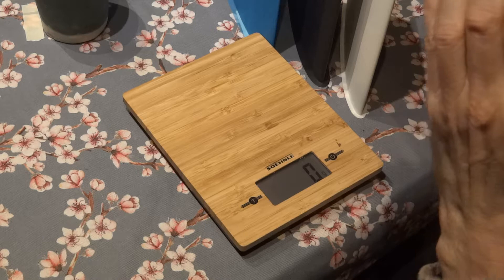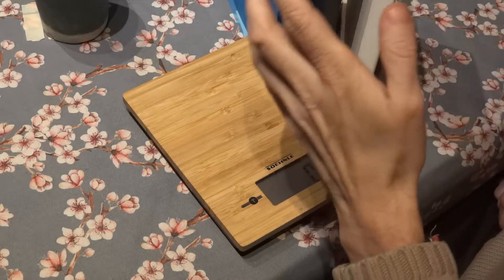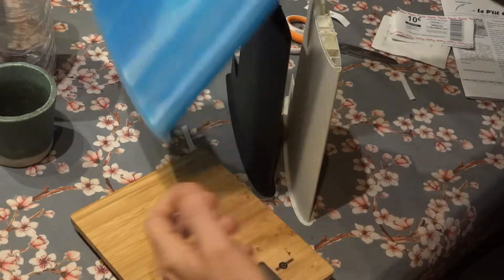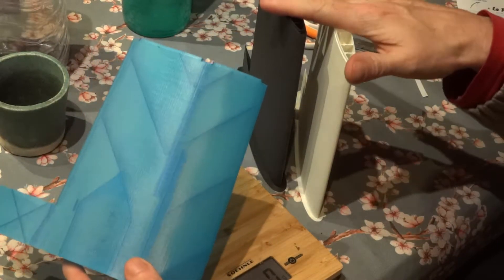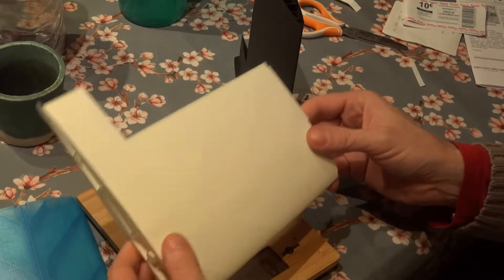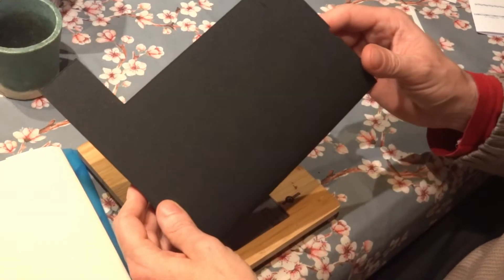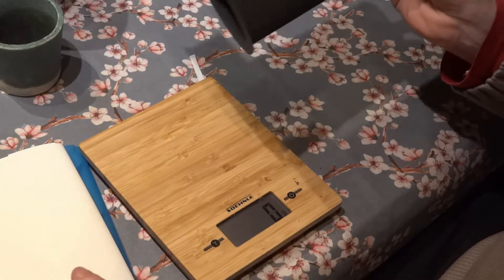Hello guys, today I'm going to try to explain the differences between three materials that you can use to print planes like Eclipson or others. I printed the same part with PLA, lightweight PLA by Colorfab or Eason, and this one which is hard to find right now — you can only find it on Amazon US — it's the Polymaker PolyLight lightweight PLA.